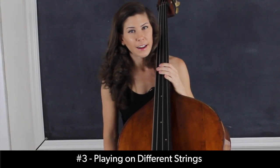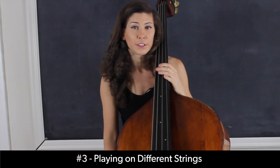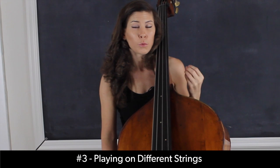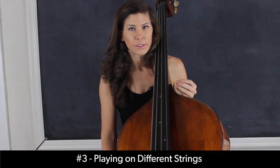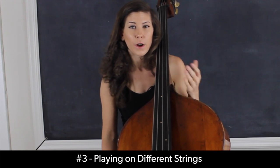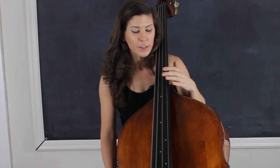Another kind of color change that I like to experiment with is playing on different strings. In general, the higher the string, the brighter the tone you're going to get and the more focused the sound. The lower the string, the fuzzier the tone and the more spread the sound you're going to get. So you have a lot of different options depending on what you want the tone to sound like.